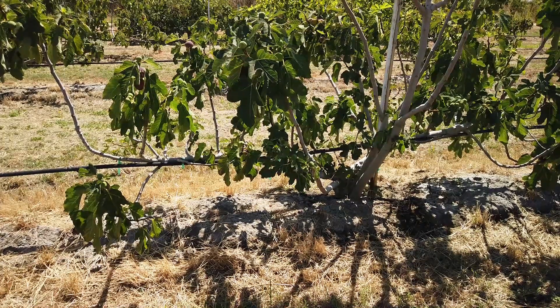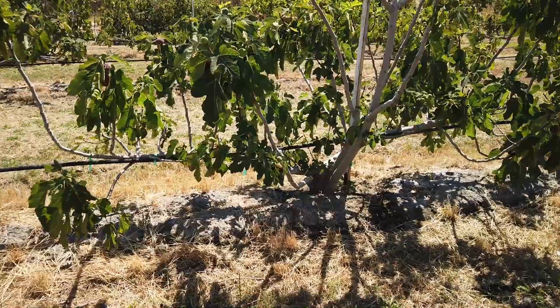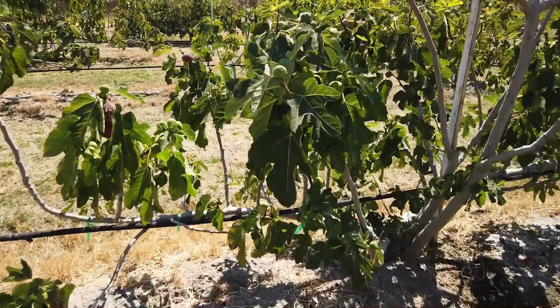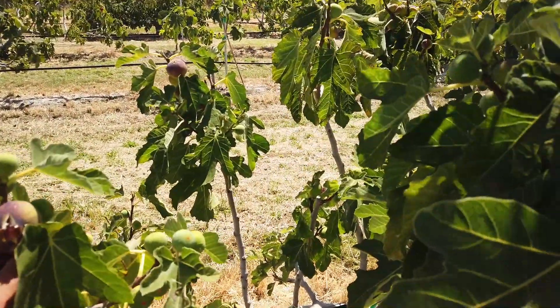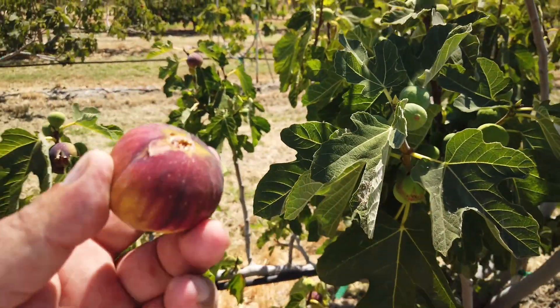Good afternoon, Figaholic friends. Once again, another Malta fig, and this one is GM20. I'll have to look at my notes — I forget about this one. I've got some ideas and I don't want to say something wrong; I'll add some comments in the video.